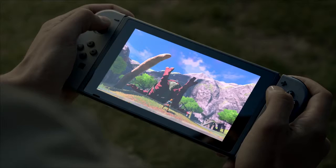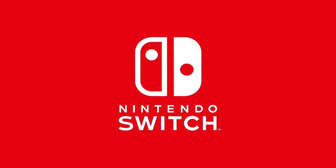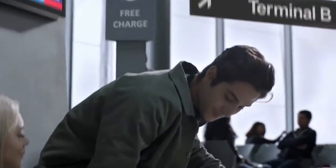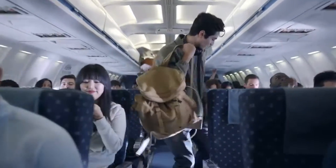And it's like widescreen, too. That's awesome. It's pretty wide. On a plane? Yep, there's cartridges. It's cartridges. A home console is using cartridges. I'm happy about that.